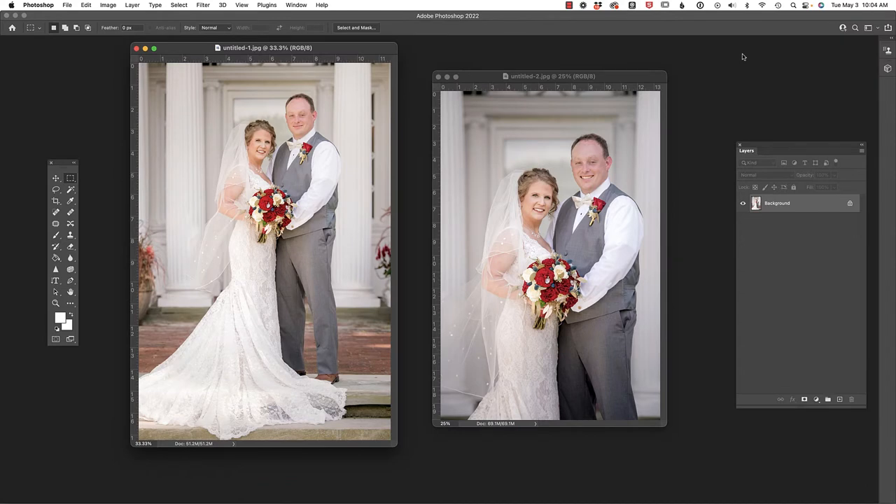I recently took these two images at a wedding that I shot with my good friend Kayla. When the bride received her gallery, she said: I love the full-length photo, but I like his smile on the close-up photo better. Is there any way we could combine them? My immediate reaction was absolutely, especially because I'll be taking his smile and downsizing it to fit the full-length image — and that's why this technique works.